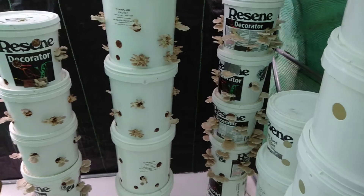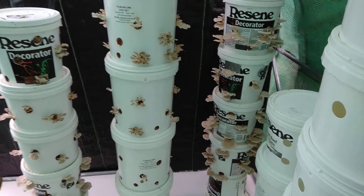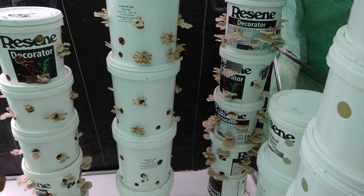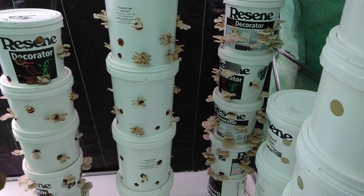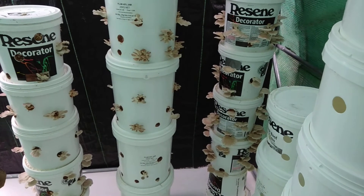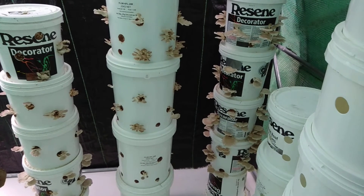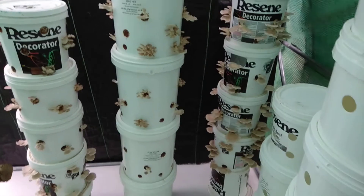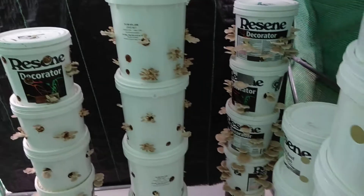In the greenhouse here, bugs don't really get in. There are a few crawling insects on the floor but none of the flying insects really get in. I find that flying insects landing on your mushrooms causes a lot of problems for contamination, but if you can keep the flying insects out then you're pretty safe from contamination.